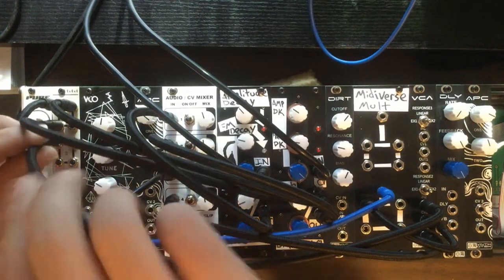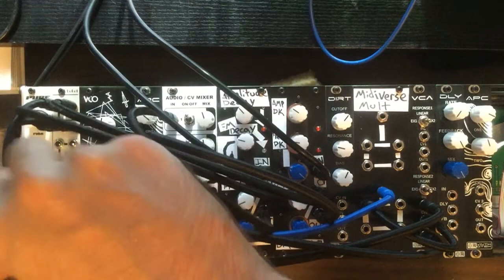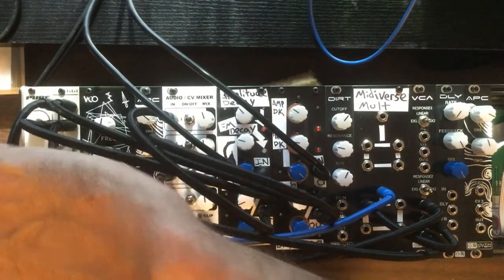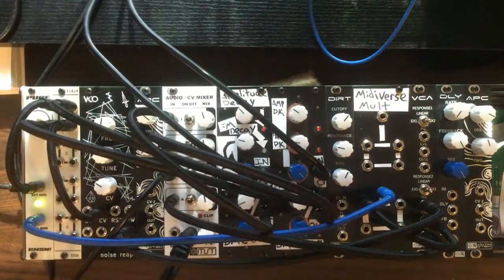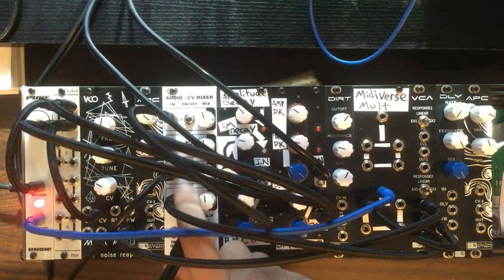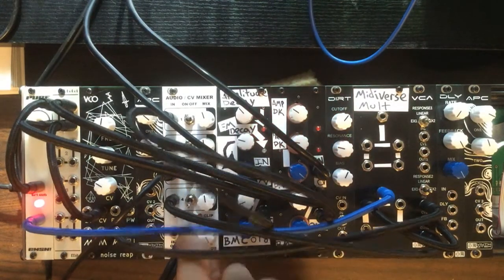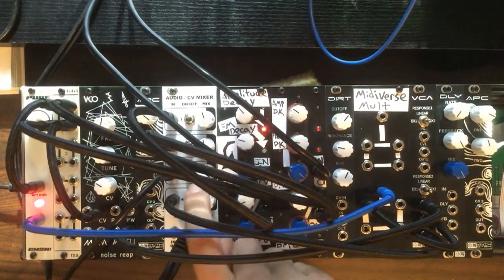Now we're going to take another copy of our triangle wave from our LFO and run that into the control voltage input for our VCO. The LFO will be modulating the pitch of the VCO. We'll go ahead and push play on the MPC and try to sync it up manually with the LFO.